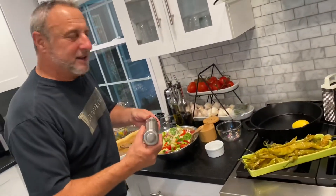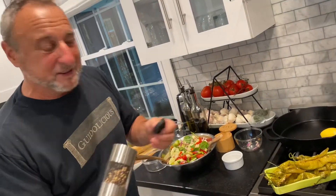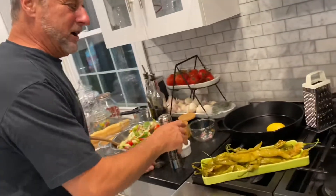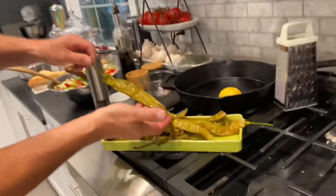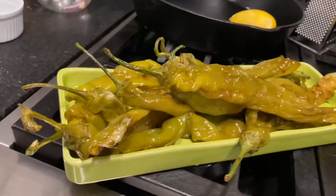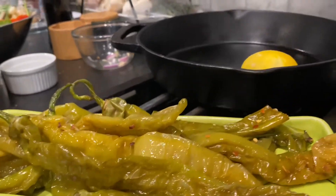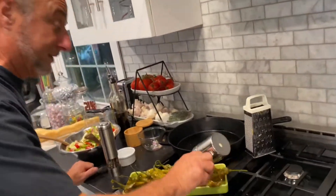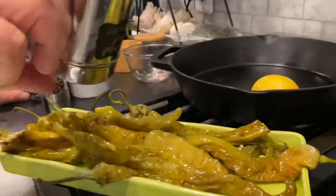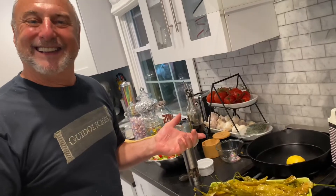Just so you realize, I was actually pushing the button but the lid was on the pepper — I didn't realize it until a little bit later. But that's Italian! Now the long hots — beautiful long hots. I took them, put them in olive oil, a little salt, and roasted them. I let them cook down and they are going to be amazing. I'm going to put a little hot red pepper on them — if you're truly Italian you want them as hot as they can be. That's Italian!